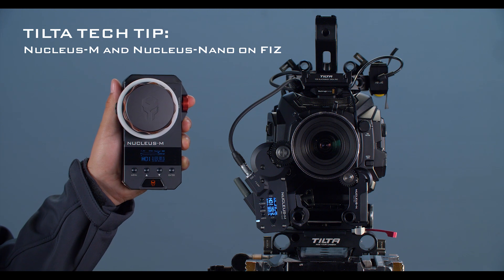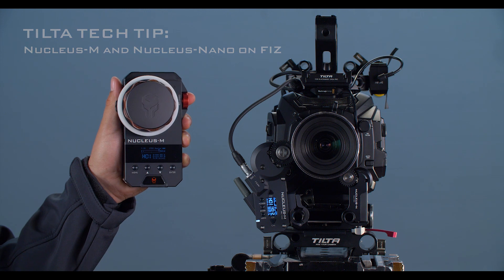Hey everyone, this is Walter from TOTA, and in this video I'm going to show you how to connect your Nucleus Nano and your Nucleus M to work in tandem with the Nucleus M Fizz unit.